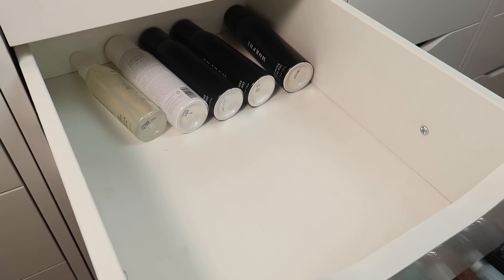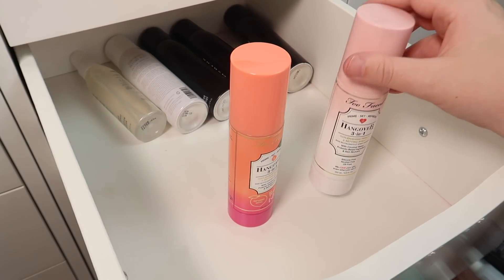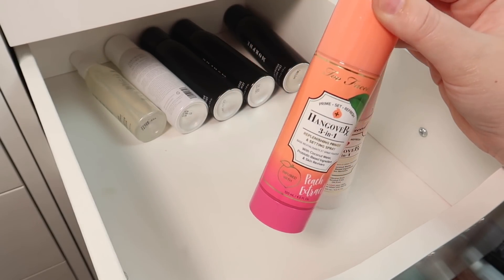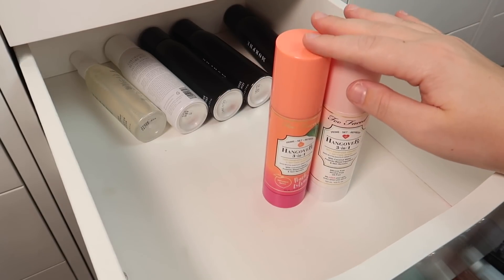Next we have a few Too Faced setting sprays — the Hangover setting spray and the Hangover setting spray with peach. I really love both of these and one is almost empty, so I'm gonna keep both of these.